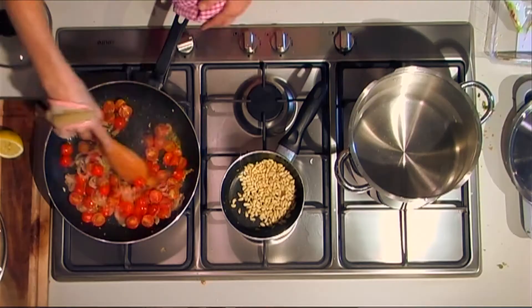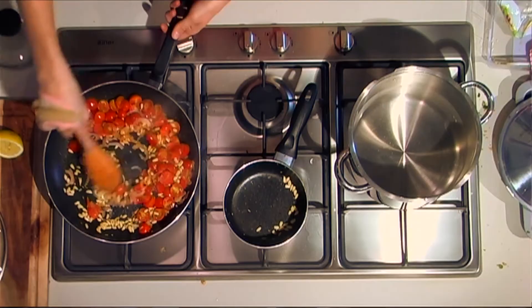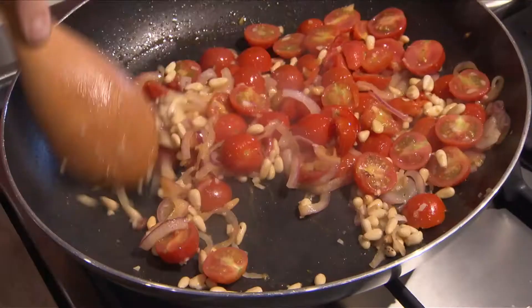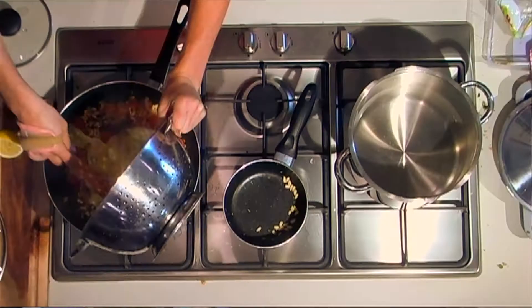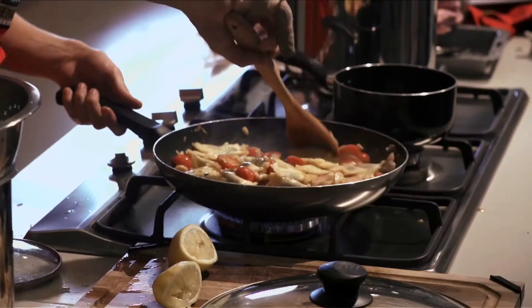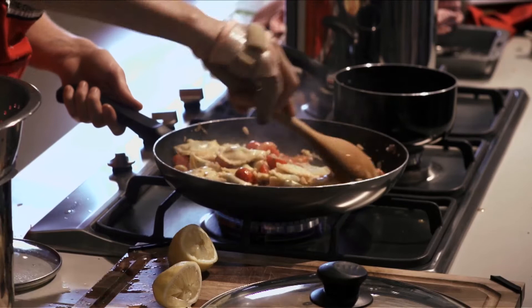I'm going to add in the toasted pine nuts. Then all there's left to do is put the pasta into the pan just to coat the pasta — I think that's something really important to do. Just at the end I've got some fresh basil, chopped, and I'm going to add that in.